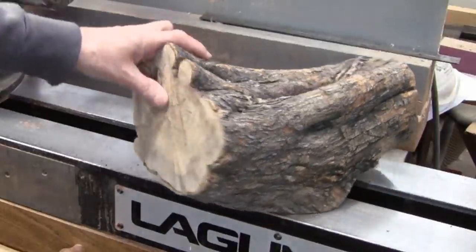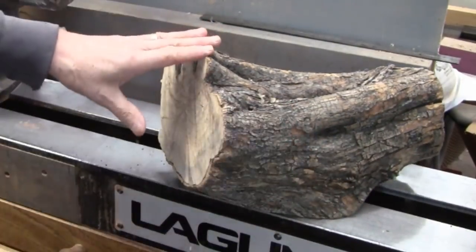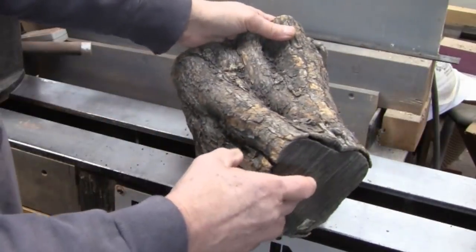Here's another piece of olive wood from our friend Phil. It's about 11 inches long. It stands about 8 inches tall. It's about 8 and a half this way, and it's much skinnier here.